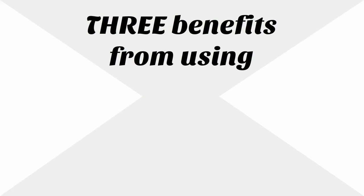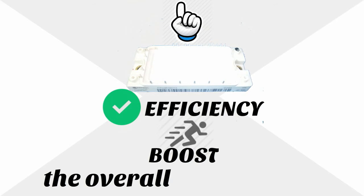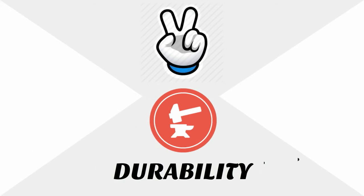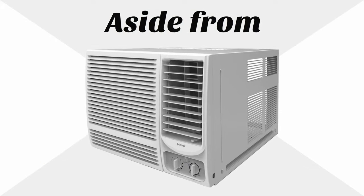Expect three benefits from using FP40R12KT3. First is the module's proven efficiency to boost the overall performance of your air conditioning units. Second is durability, and lastly is its cost-effectiveness.